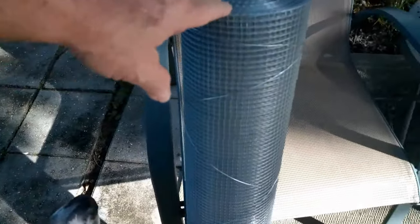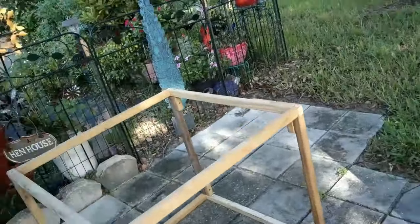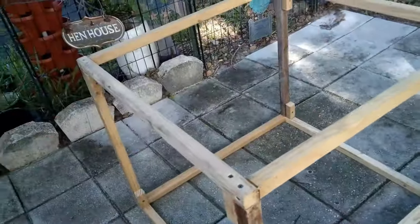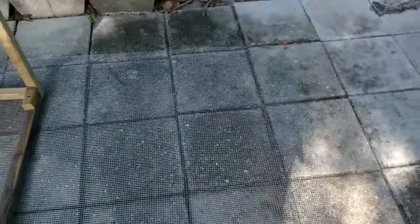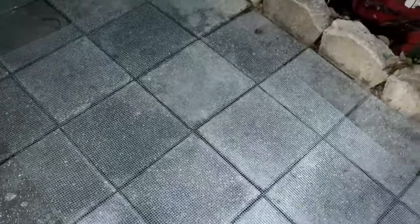The wire is hard to see in this shot but it's laid out right there, cut to the proper length. You measure around the top and then I just added a couple of extra inches just in case.